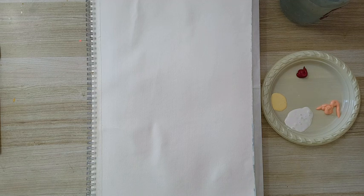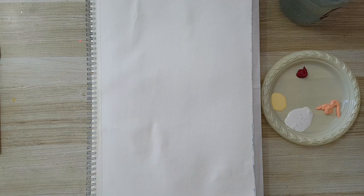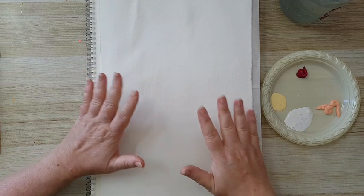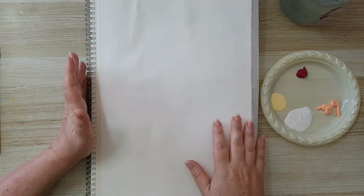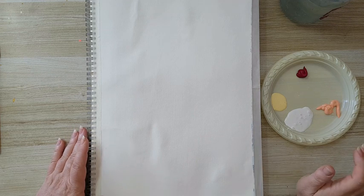Hi everyone, Arjun here. I'm working in this sketchbook and I've already put gesso on my page. I want a great base for moving my paint on it without it soaking directly and immediately into the paper.